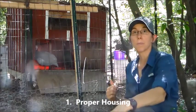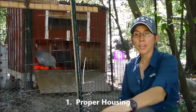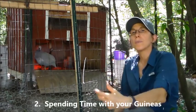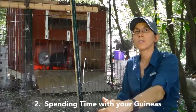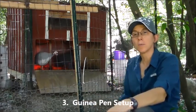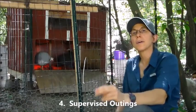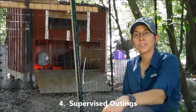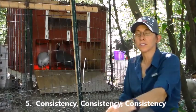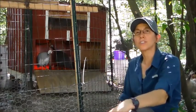One, we're going to talk about proper housing. Then we're going to talk about how to get your guineas used to you so they don't run from you. Three, we're going to talk about a pen setup. Four, we're going to talk about supervised outdoor visits. And then fifth is the consistency of doing this. So let's get started.